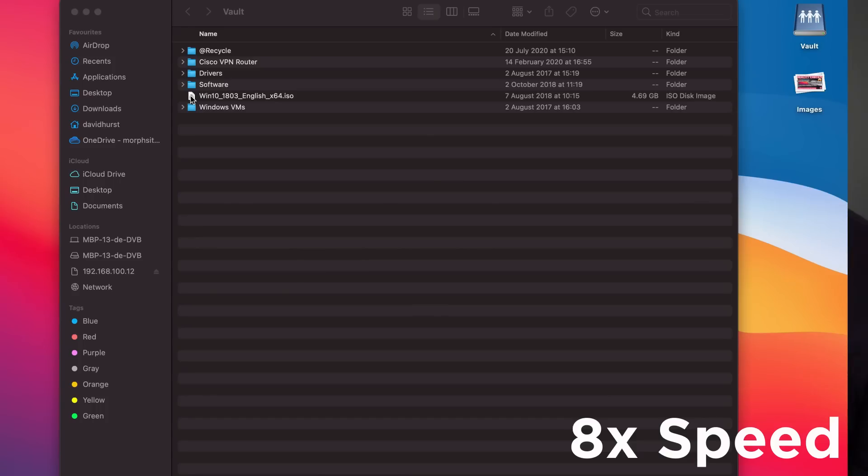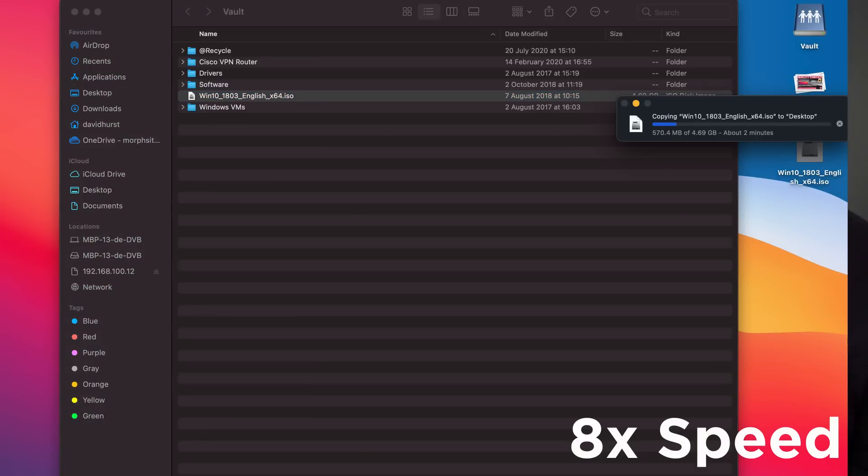One of our developers has been testing an M1 MacBook Air to assess its suitability for web development — we've got a video coming on that soon — and he reported that the Wi-Fi seemed a bit slow, so we thought we'd test that out. Back in the office today, we have a good quality mesh Wi-Fi network and a very fast leased line internet connection. We pitched Pete's M1 MacBook Air against my Intel MacBook Pro 13-inch, and for our first test we connected to one of our local file servers and copied a large 4.7 gigabyte file over.